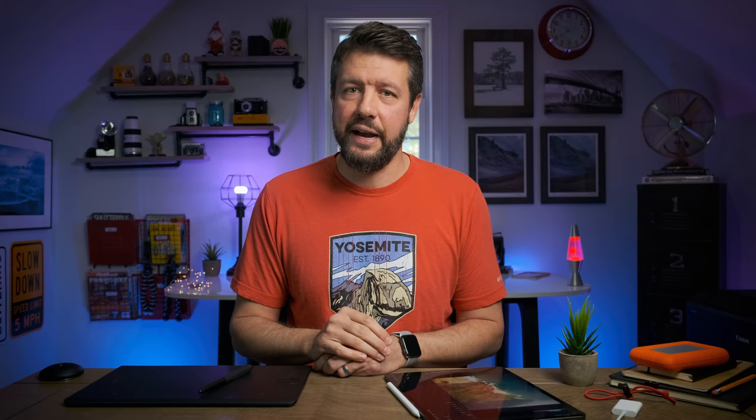If you happen to be in the market for a new computer, iPad, or tablet device, I hope you got some interesting information out of this video that you can apply to your next purchasing decision. As always, if you have any questions, please leave them in the comments section below and I guarantee I will get back to you. If you enjoyed this video, give it a thumbs up and subscribe to the channel. I really do appreciate you watching and I'll see you next week.